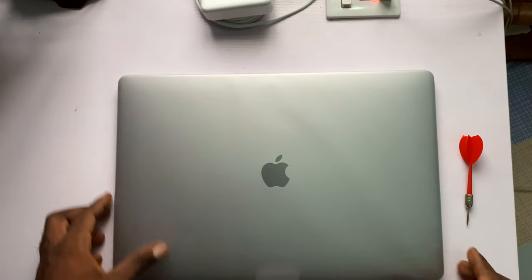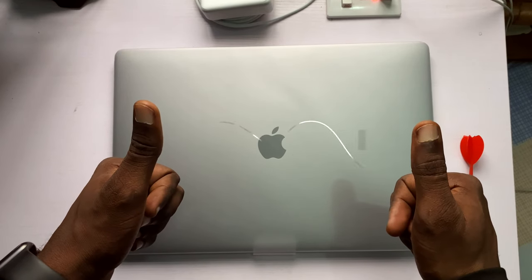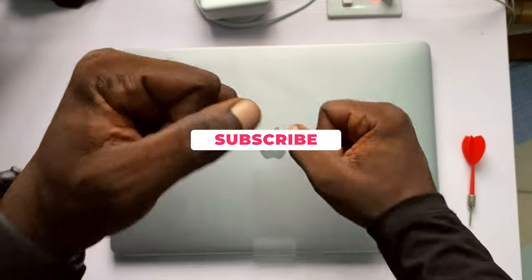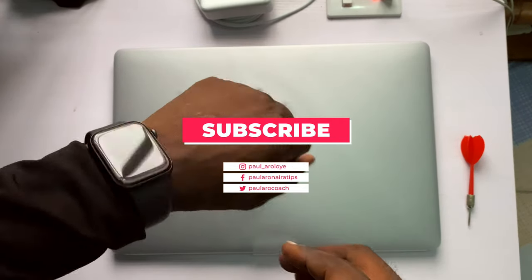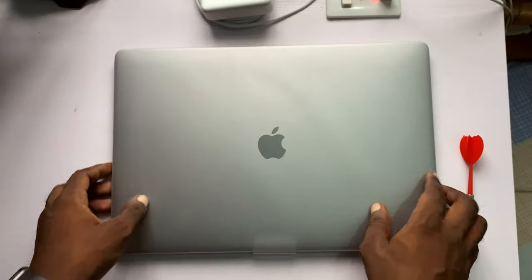I think that is it for this video guys. If you like my content, please hit the like button and subscribe if you want more awesome tech review videos. If you want to see more content like this, you know what to do — subscribe, hit the bell, and stay active. Thank you guys for watching, I'll see you in the next video.